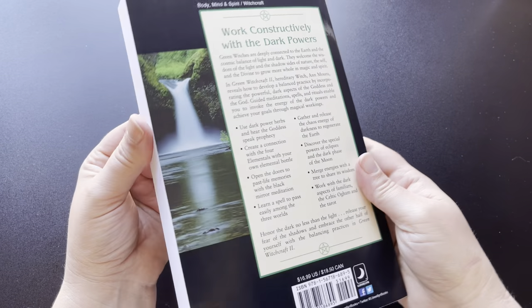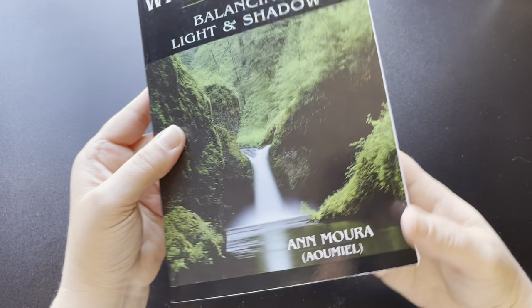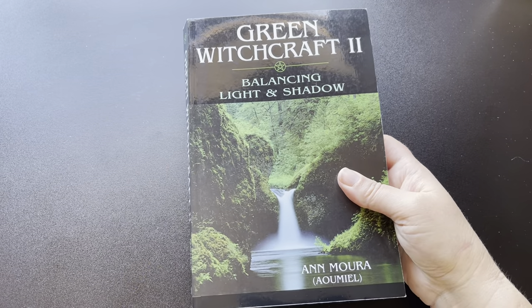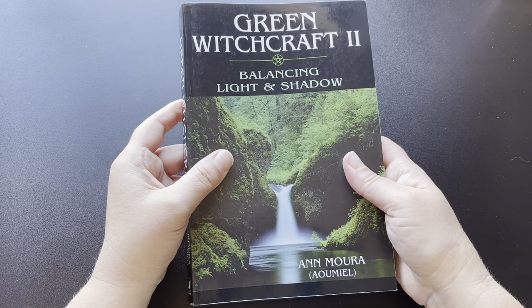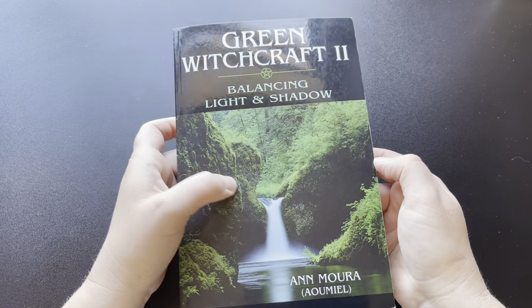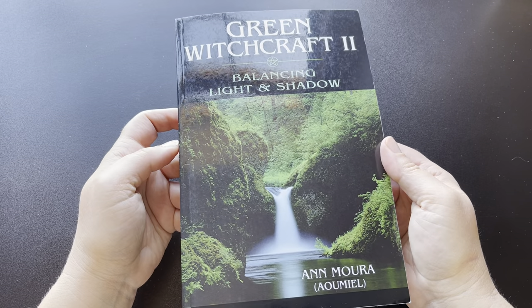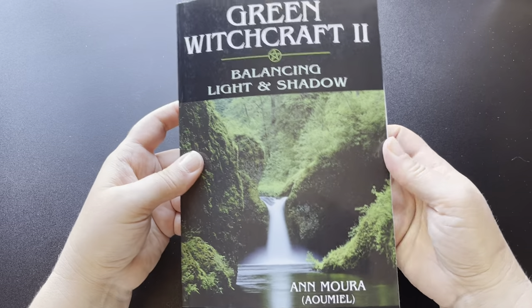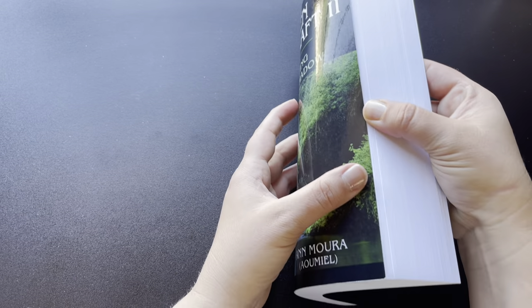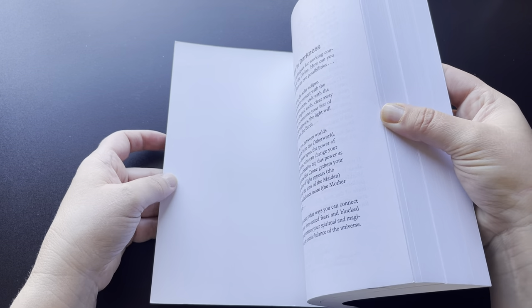It's a great book. I really enjoyed reading this book, especially for anyone starting out that hasn't really done any shadow work or balancing light and shadow — this book does an excellent job going through that. So let's go ahead and do a quick flip-through for you so you can kind of get a feel for the book and what's inside.